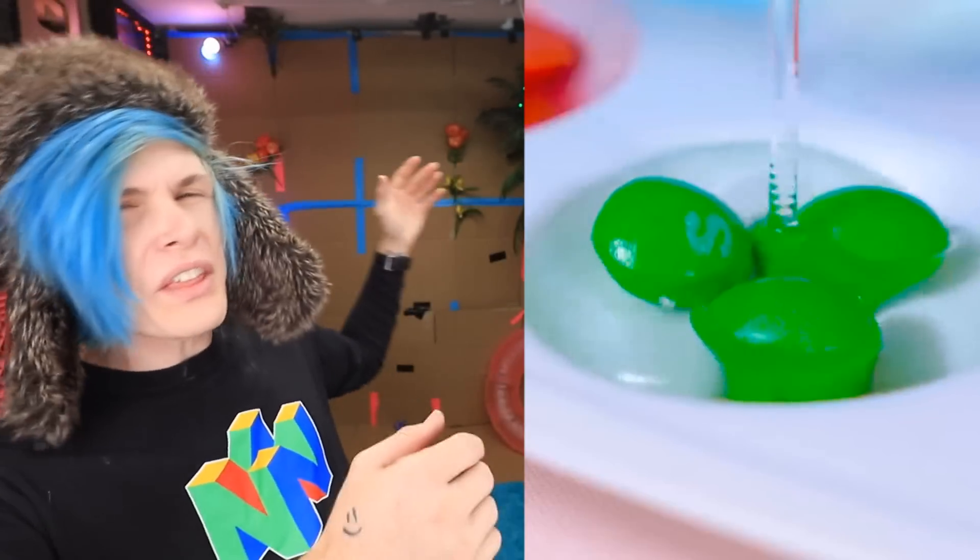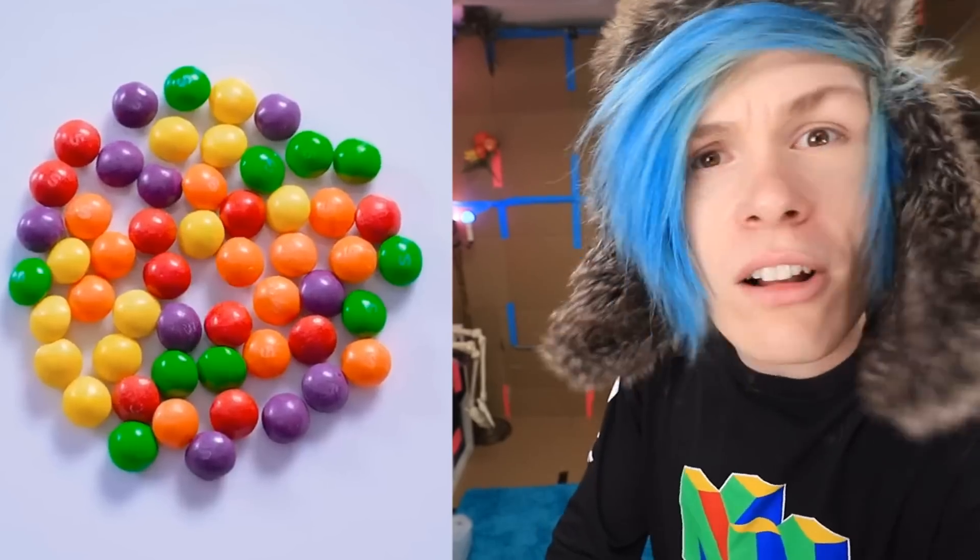Hey guys, how you doing? My name is Robbie. Have you ever wanted to paint a masterpiece using nothing but Skittles? Have you ever tried to sort Skittles under a red light? Do you guys want to try some fun experiments with Skittles? Well, if so, you're in luck, because today we're gonna be trying some fun experiments and life hacks with Skittles. Let's do this.